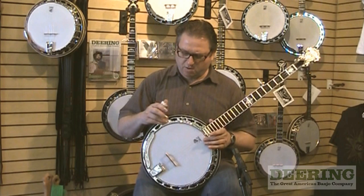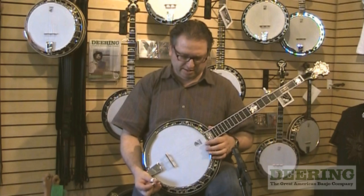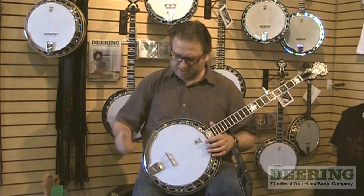The banjo is made in two models. One is with a one-piece flange and one is with a pop-on resonator — a resonator that you can just pop on and pop off as you like, to have either an open back or a resonator banjo.